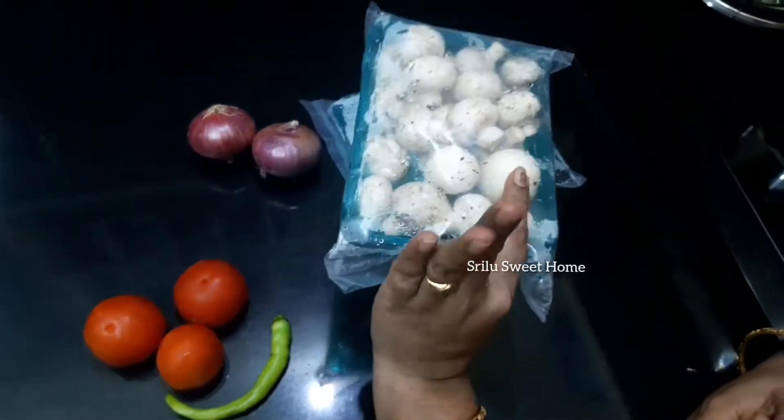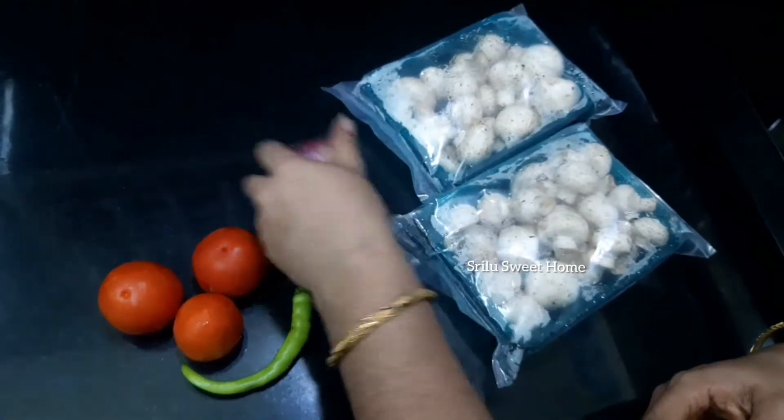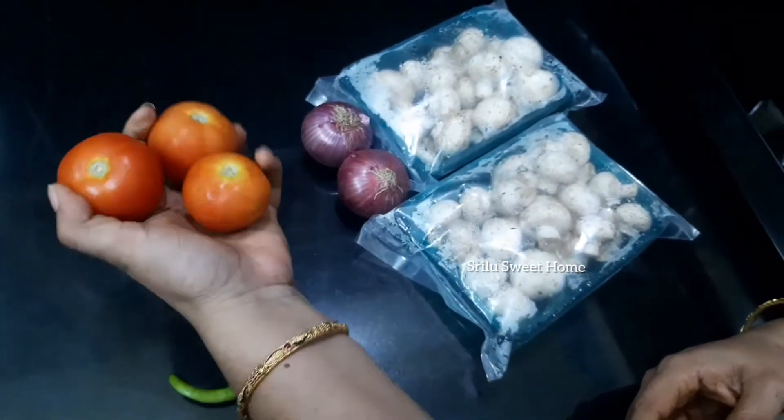I am going to use two mushrooms and one tomato, packed and ready.